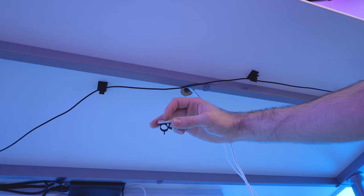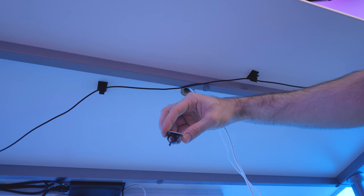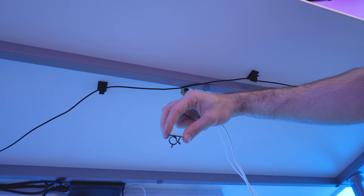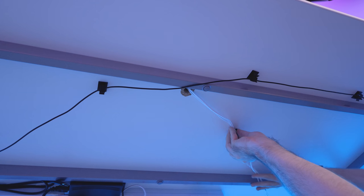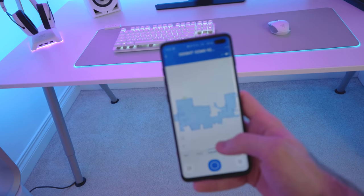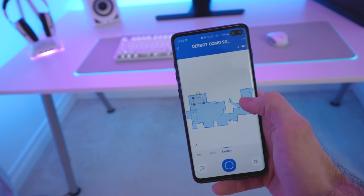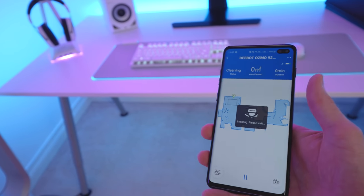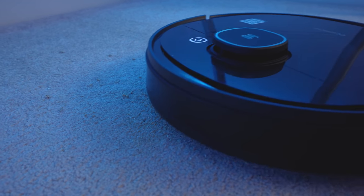I'll leave a link to these in the description — they are basically little cable management clips that I use for underneath the desk. You peel the tape off, stick them up, and then you can put your cables in them. The reason they're good is because you don't need any zip ties, and if you ever want to add or remove cables in the future, you can. Check this out — you see my robot vac underneath there? There's some dust that needs to be vacuumed up, so I can grab the app, draw a little square where we need it to vacuum, hit the go button, and you'll see it will wake up. Look at him go. Nice work, robot vac.